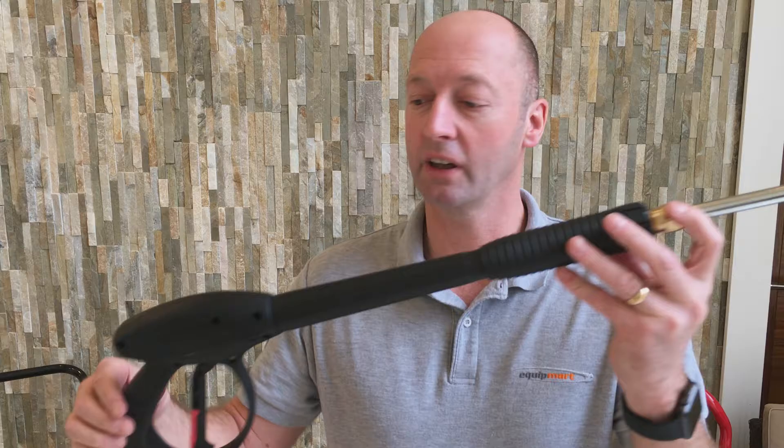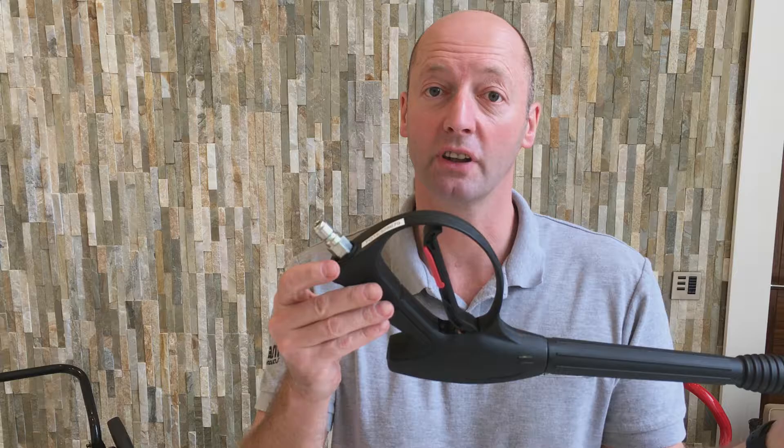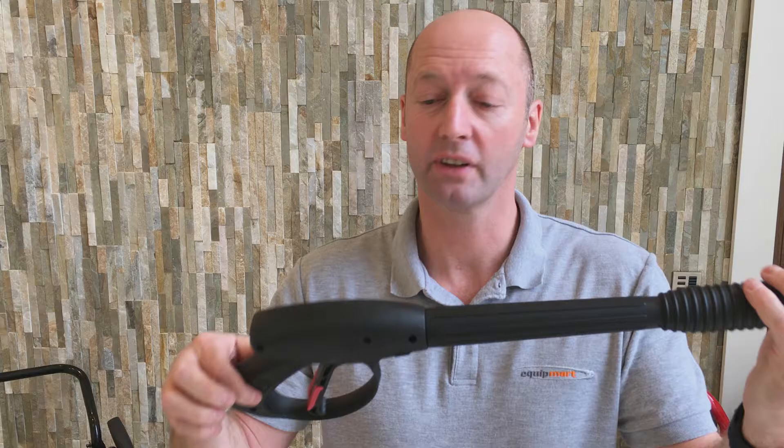I'd like to show you the replacement Kayan trigger gun and lance. It comes with the 3/8 male quick release connector that will slot onto any high pressure hose with a 3/8 connector quick release coupling on it.